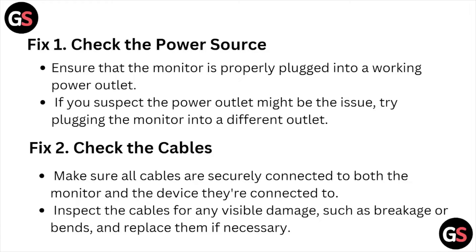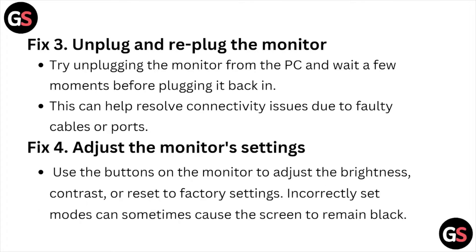Fix number two is check the cables. Make sure all the cables are securely connected to both the monitor and the device they are connected to. Inspect the cables for any visible damage such as breakage or bends, and replace them if necessary.